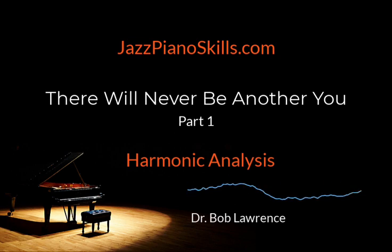So again: listen, determine form, learn chords and voicings, learn melody, explore treatments and improvisation. That's it. Nothing more, nothing less.